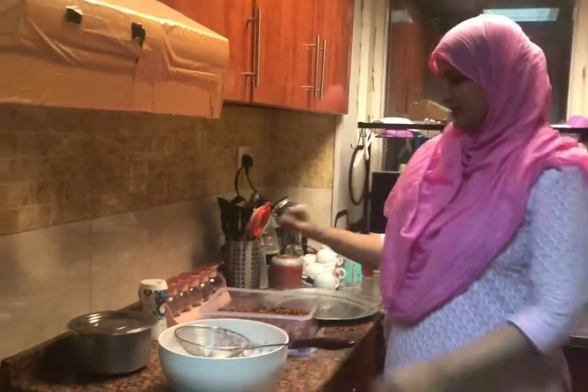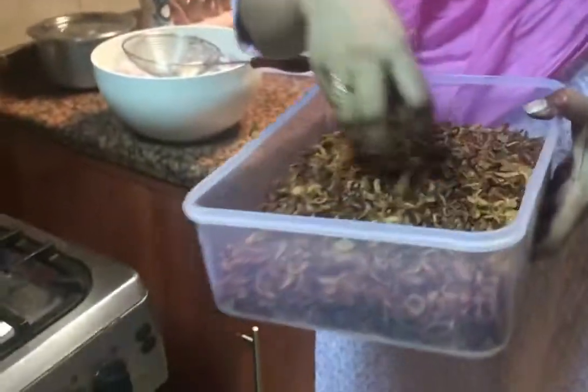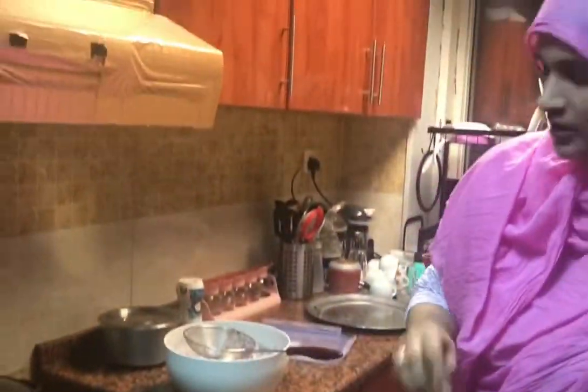Hello, Assalamualaikum! Today I am going to make birista because it was finished. It has been 10 days of Ramadan, so I am going to make birista like this.